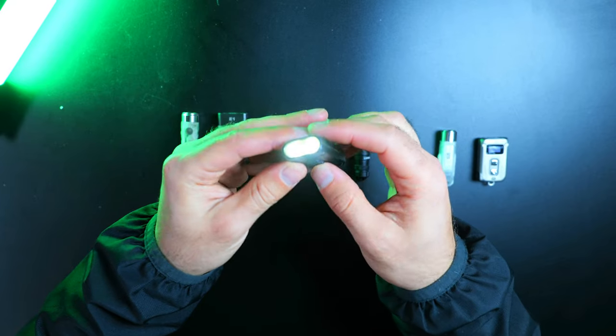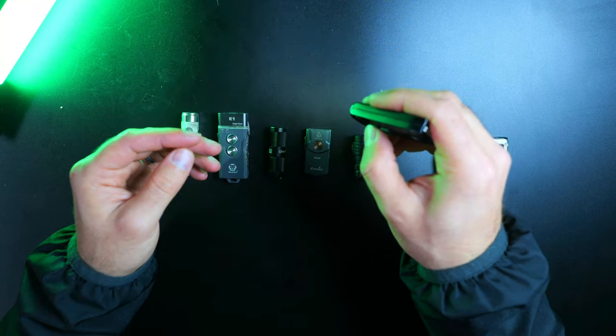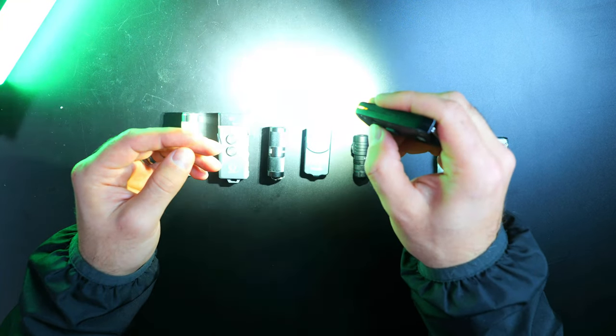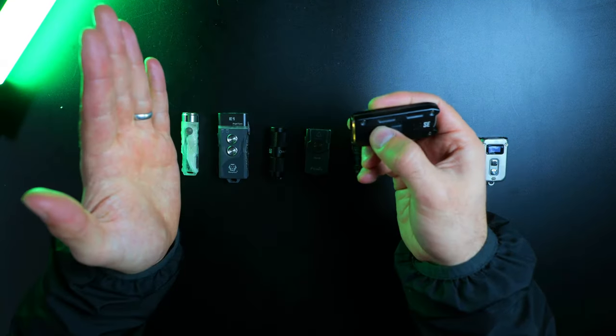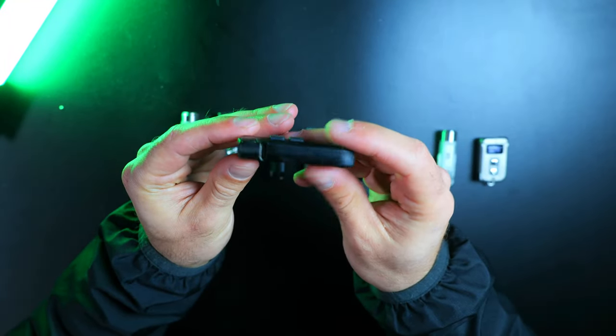The Nitecore TI-PSC is back in business — the body held up great to the drive over and it's good to see the light is fully operational. The only issues I had with this one were due to moisture-related tests, but after giving it some time to dry out, it bounced back to its full capabilities.